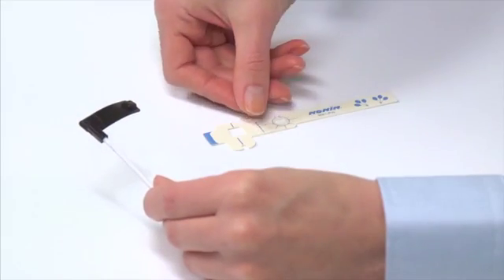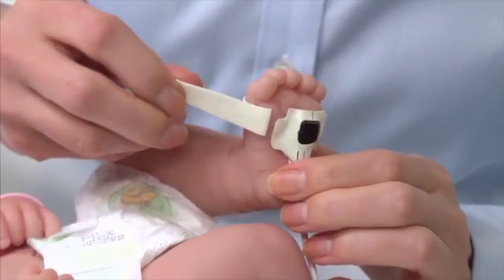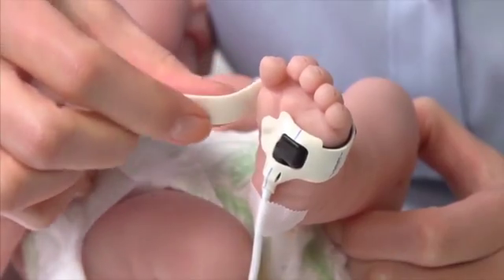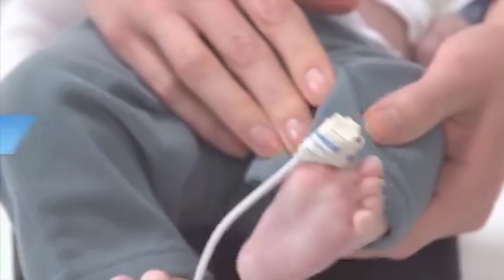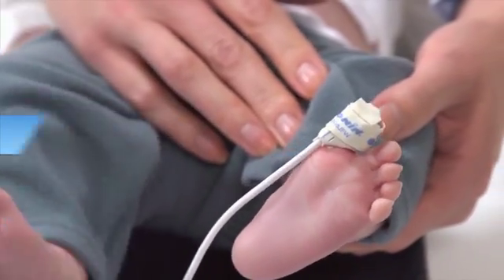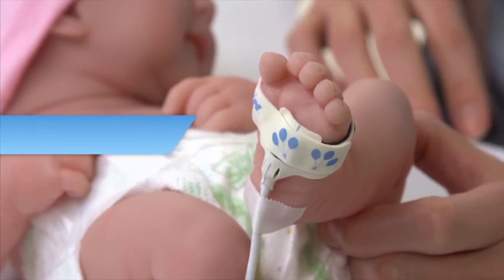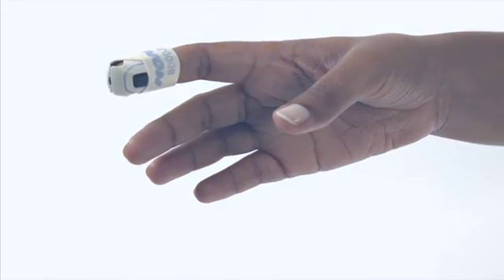Flex series sensors and FlexiWrap adhesive wraps are a two-part sensor product. The Flex series sensors may be used multiple times for the same patient or for another patient with proper cleaning and a new FlexiWrap. The FlexiWrap is designed to secure the sensor on the large toe of infants or the lateral foot of neonates up to four pounds or two kilograms in weight. Several sizes may be used for adult and pediatric finger placement as well.